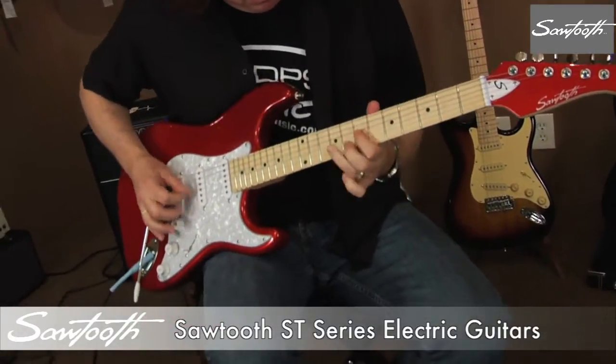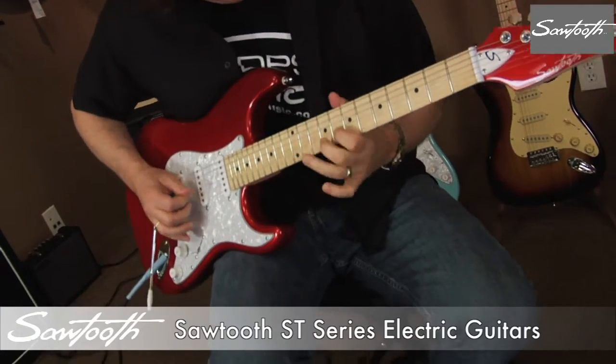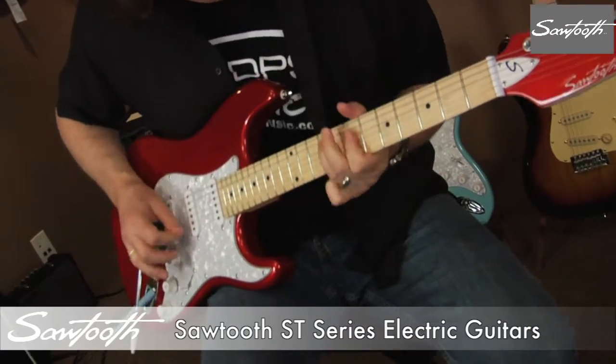Crafted to give you a great sounding, sleek looking, easy playing electric guitar with a vintage vibe.